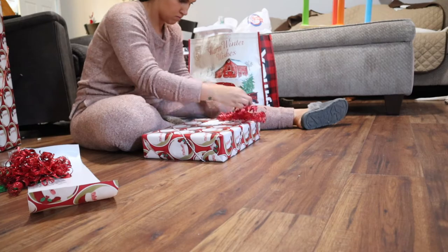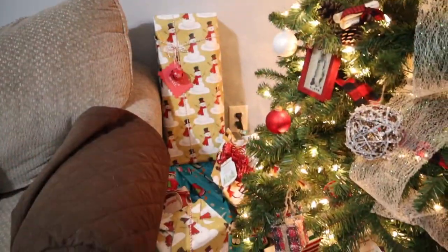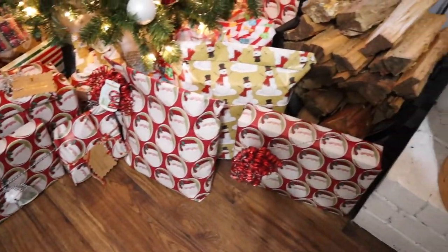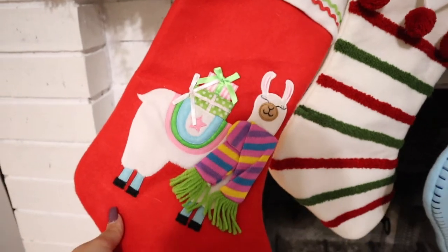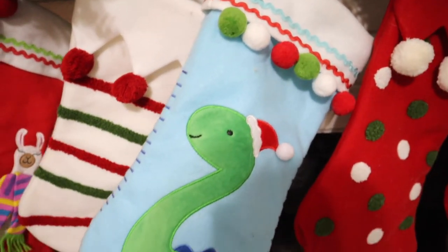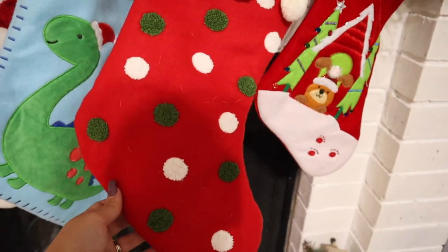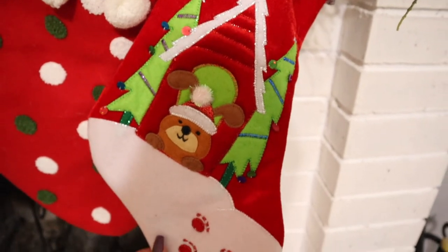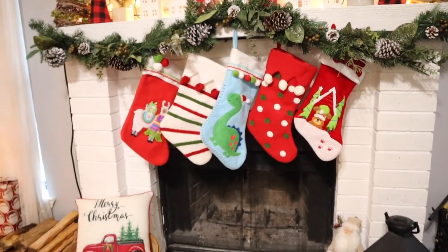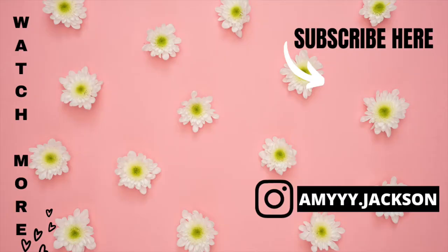I am just obsessed with the wrapping paper theme I went with this year — I love it and I think it matches the rest of our decor perfectly. We also hung up our stockings: the llama one is Olivia's, the white one is my husband's, the dinosaur one is JJ's, the red one is mine, and of course we have a stocking for our puppies as well. Thank y'all so much for watching today's video — I hope you enjoyed it! Please don't forget to like, subscribe, and comment, and I'll see you guys very soon in my next video. Bye!